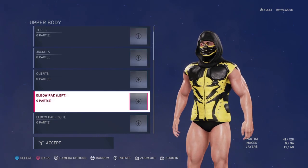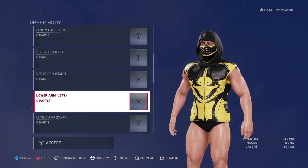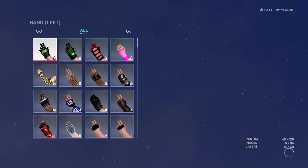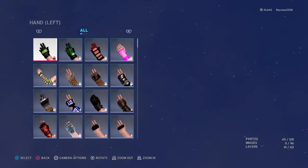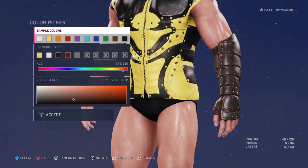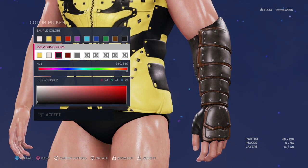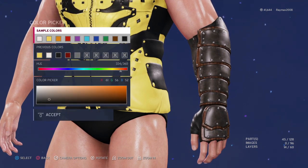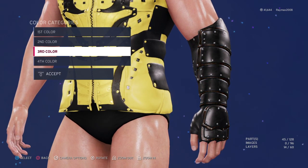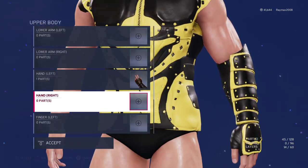Then go to Hands — I think they're under Arm or Hands — and give him these ones. Color them: black over here, black over here, black over here, and black over here too. Then yellow over here, and yellow over here too. And I'll copy.